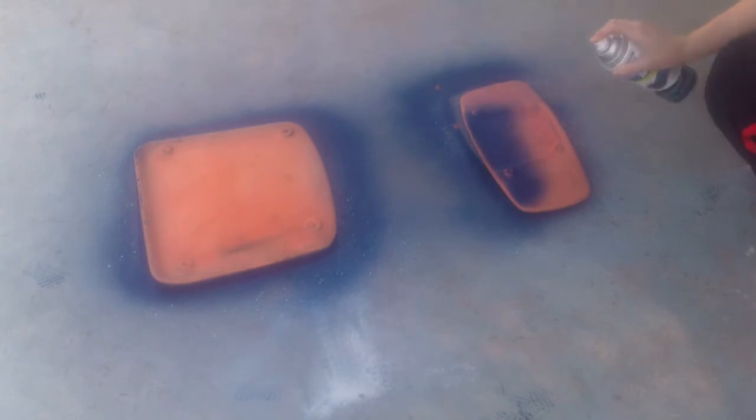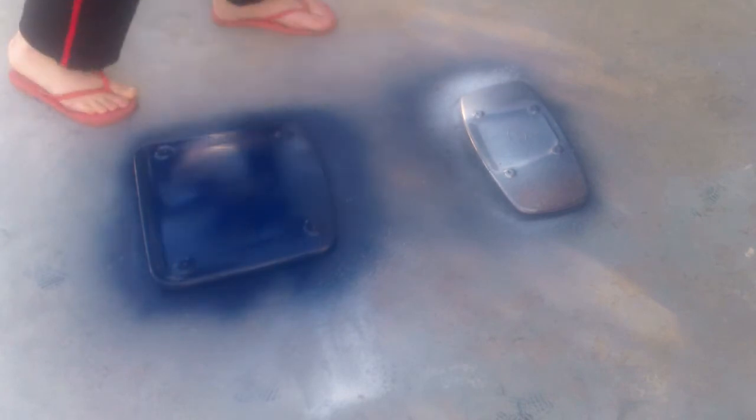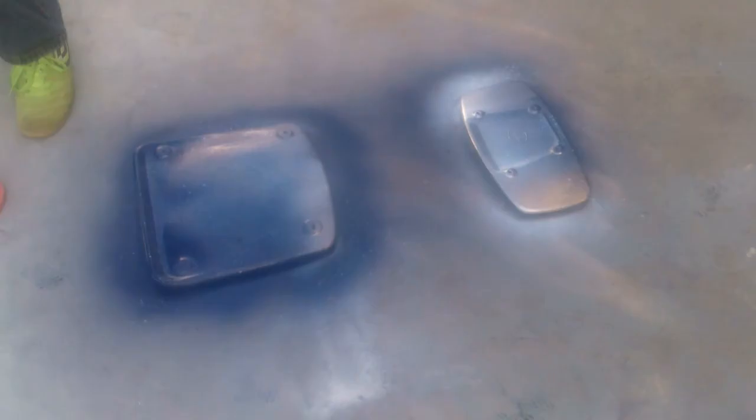I'm just going to finish up the back and add some silver. Now that the pieces have dried, I'm going to attach it back to the frame. I did a star cutout so I could spray paint some gold stars all over the face of the chair.